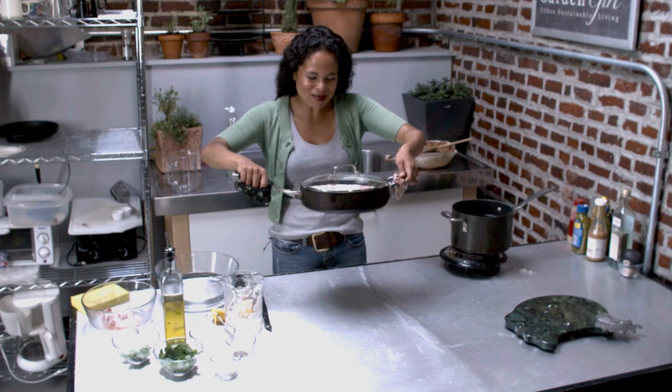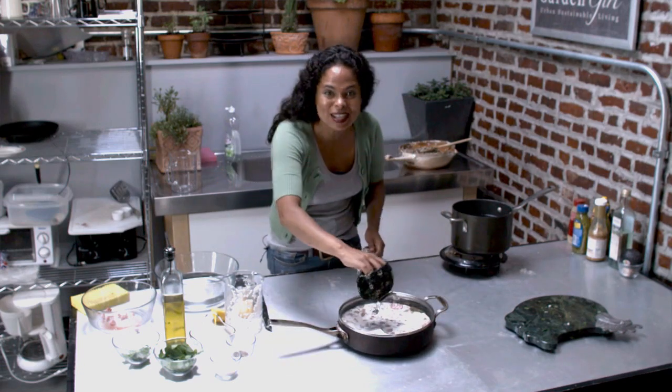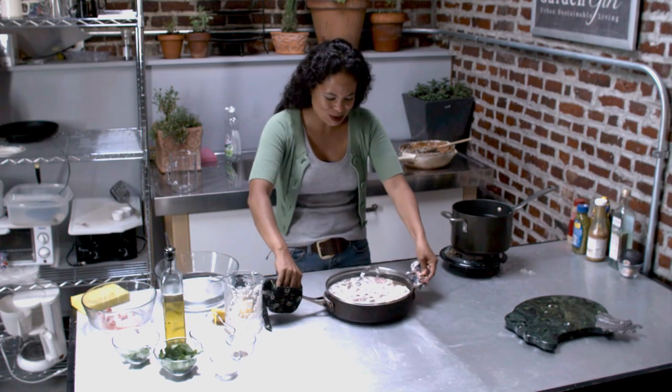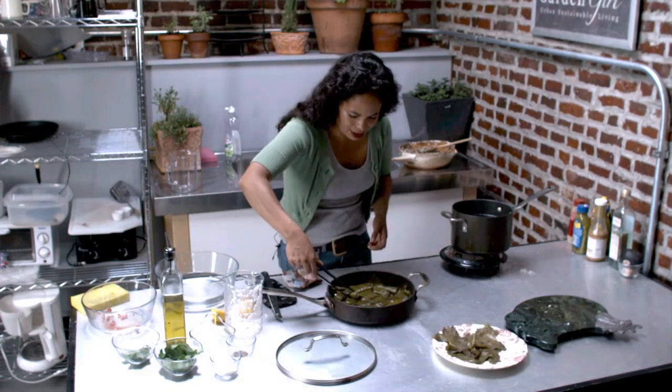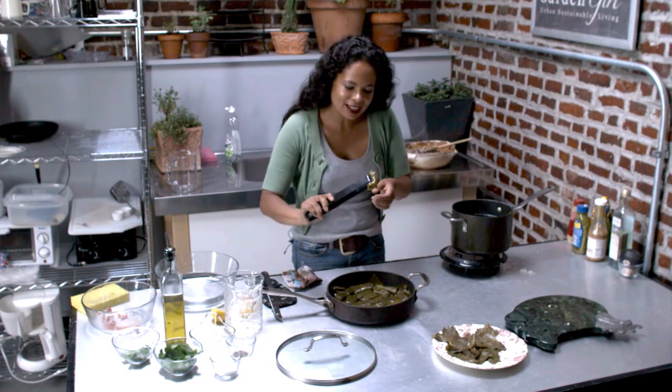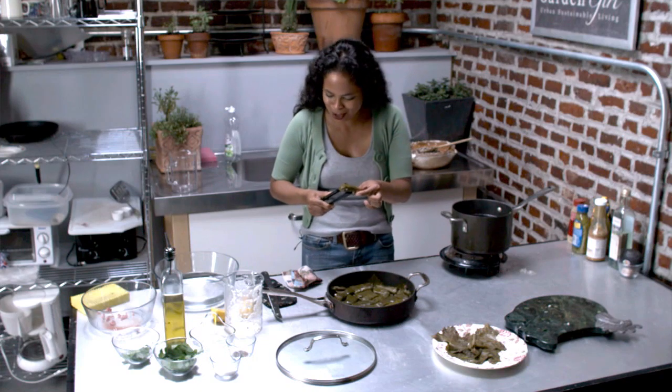My stuffed grape leaves are ready. I just took them out of the oven and I'm going to open up and show you what they look like. I'll pick one up — look at that, nothing came out. Oh, it's so warm.